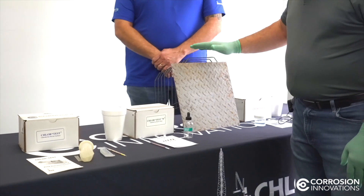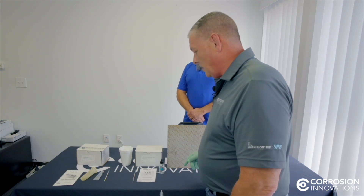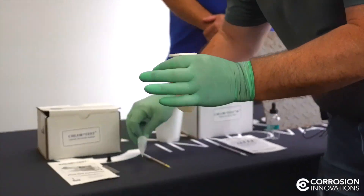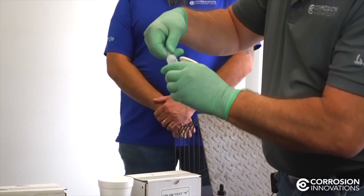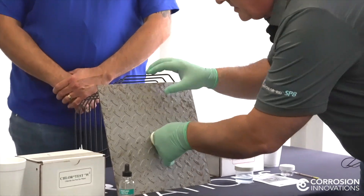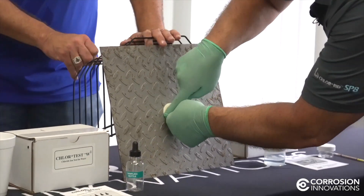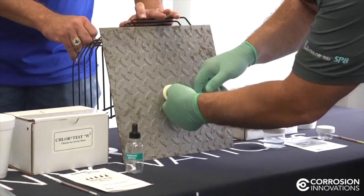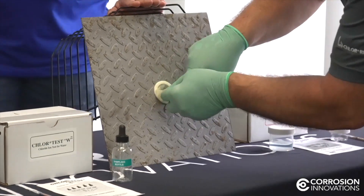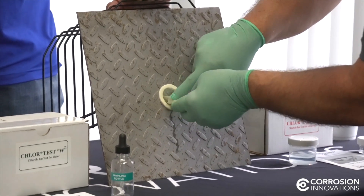We're going to test on this steel panel here. It has been salted, so we should get some results. I'll walk through the actual testing process. You'll take the sleeve out of the packet. Once you've filled the sleeve with the extract material — I've already peeled the top paper off the foam ring — you'll put it onto the surface and make sure you seal it. Push the foam down and put pressure on it to make sure it stays sealed. Once you've done that, you'll release the fluid, the extract material, to the surface and massage the surface. What you're doing is working the extract material onto the surface to remove the salts.